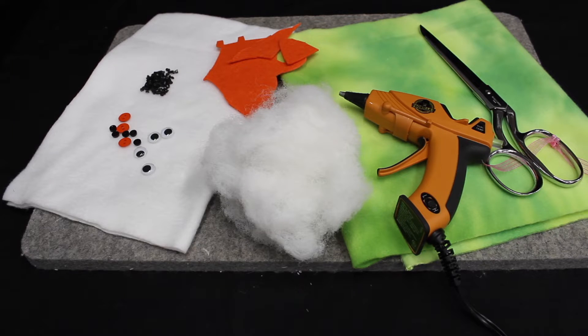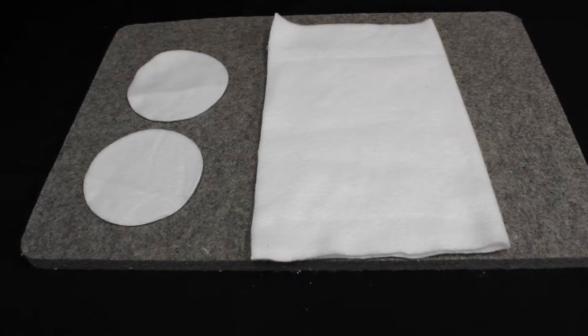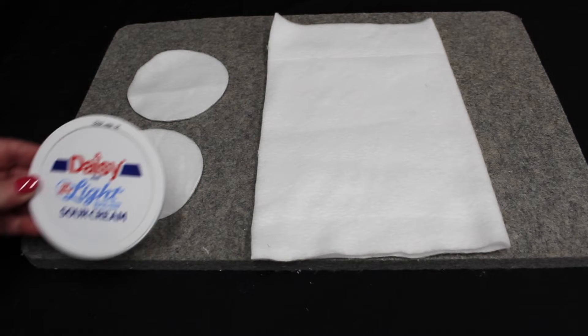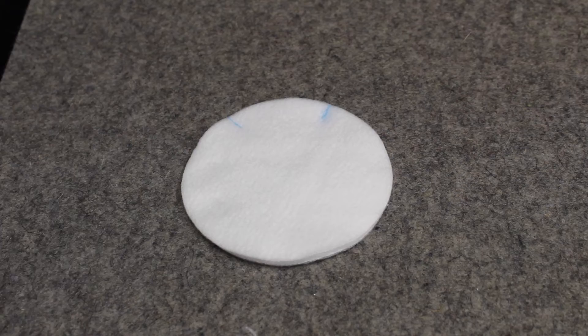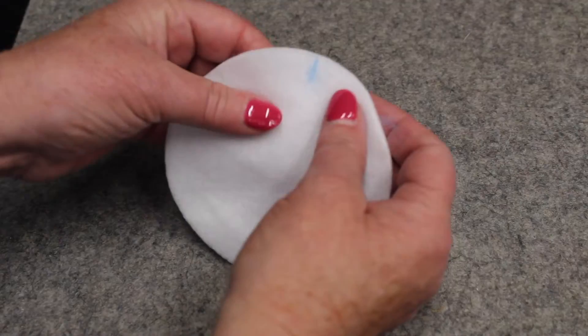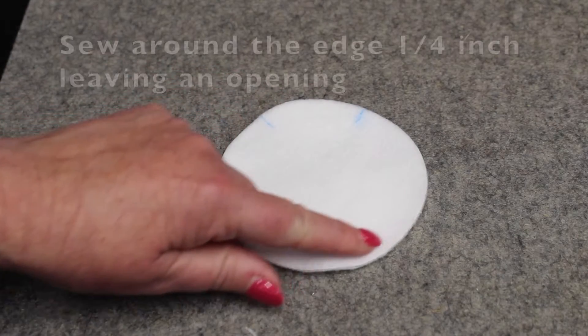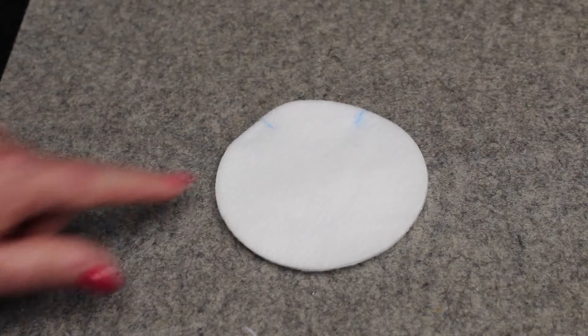So let's get started. With your white fleece you're going to cut two circles that are four inches round. You can use the top of a sour cream container as a template. You'll start with the two pieces, put them together, and sew around the edge as close as you can — maybe a quarter of an inch from edge to edge — leaving an opening.